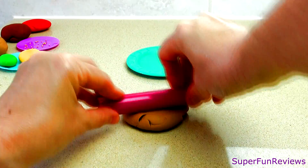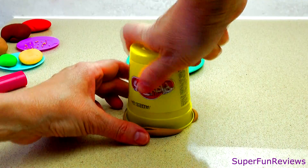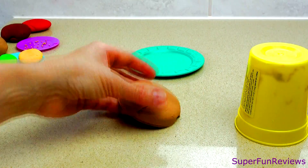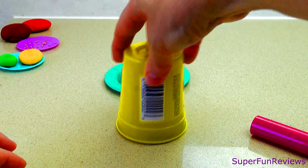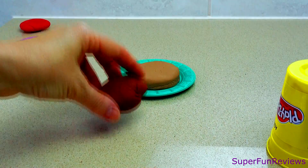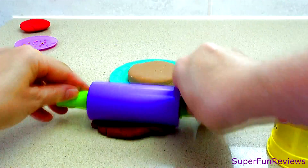First we make our bun. I'm using an empty play-doh container as a cutter. Mould the top of the bun so it is curved and press the sides down. Check the size and set aside. Now I'm making the meat patty.